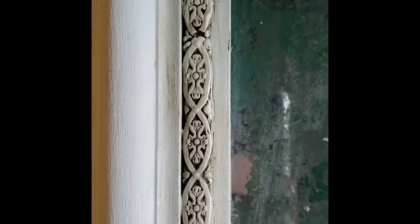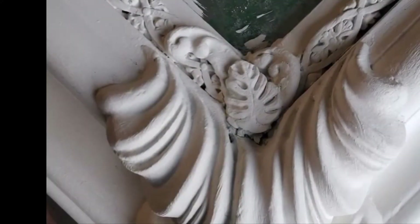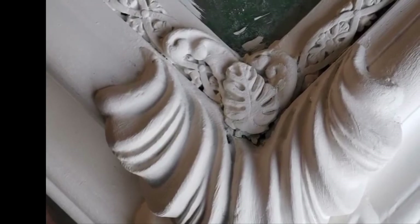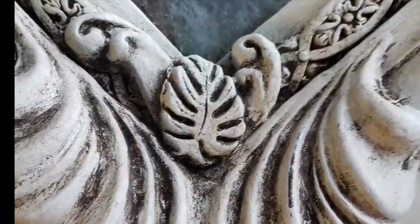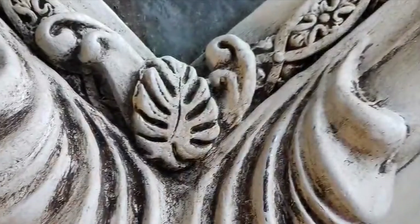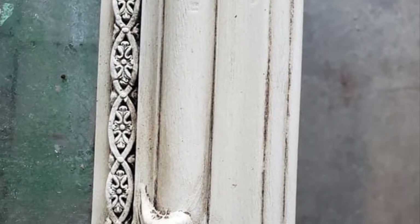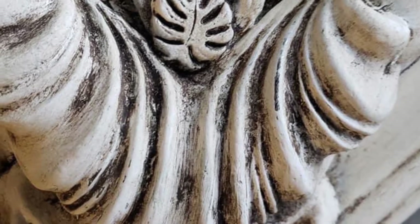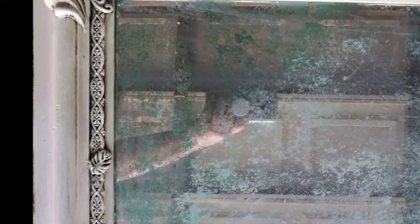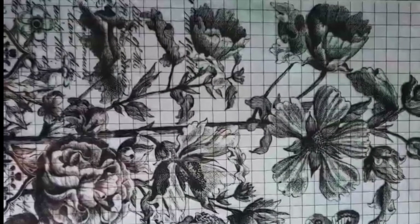There's before and after — and here's one of the corners before and after. I did the whole frame, getting into every little nook and cranny. And that's what it looks like all together: the glass treatment we did and the frame as well.